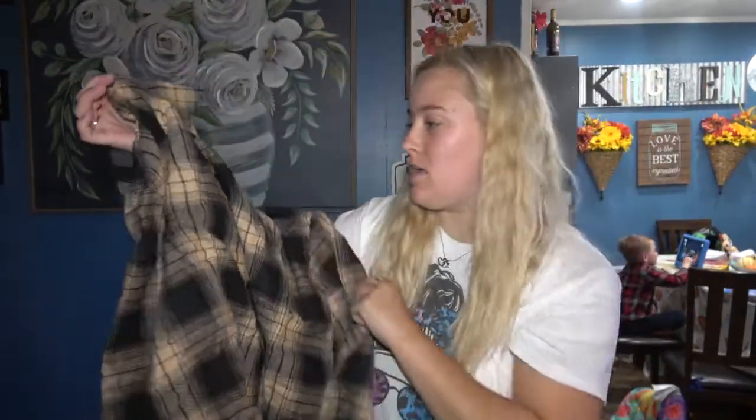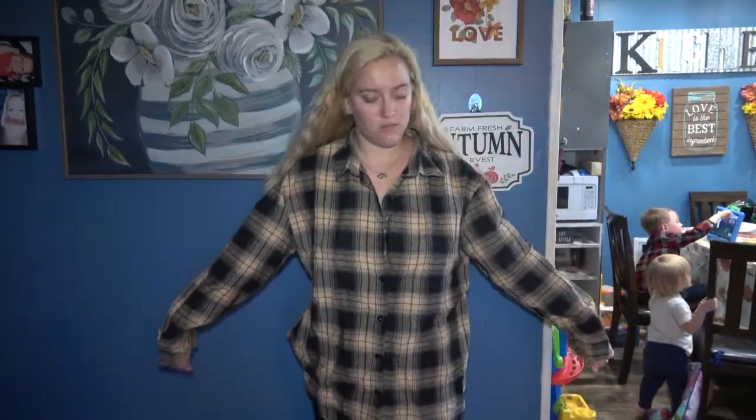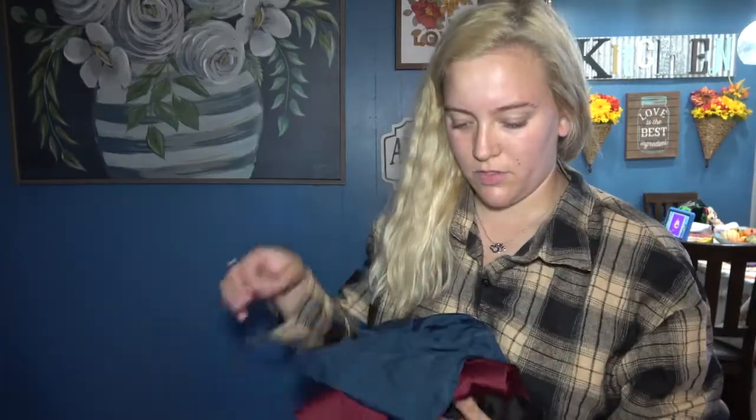The first item I'm going to be trying on is this flannel — I'm gonna call it tan and black. Here is what the flannel looks like on: good length, I tucked in a button. It's a nice little piece for fall and winter time.